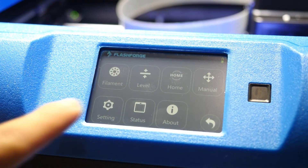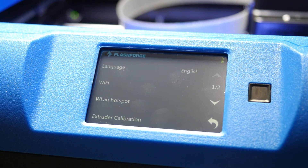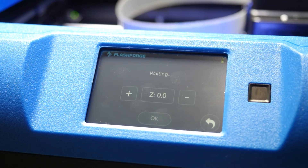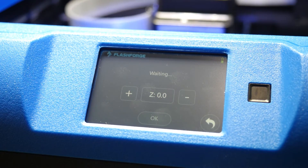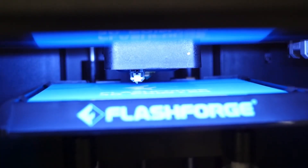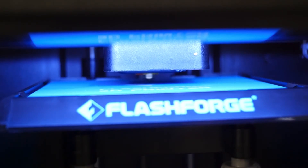Once the printer boots, the first thing we'll want to do is calibrate the extruder height. Go to Settings and click Extruder Calibration. You'll see the print head begin to home. You'll see a switch drop down — this tells the printer it's homed. Let it finish its sequence and grab a sheet of computer paper.